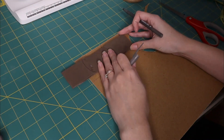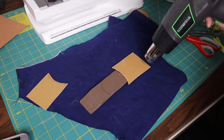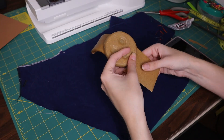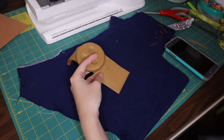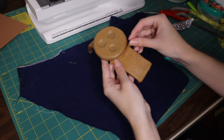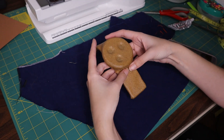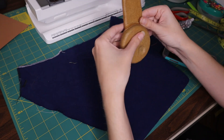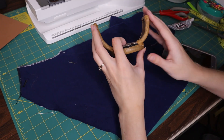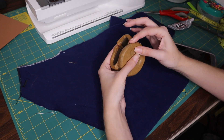Same as we did for the log pose base, I'll be cutting out some Worbla, applying heat so it becomes soft and malleable, and then applying it to the wristband. The cool thing about Worbla is it becomes very sticky and sticks to itself, so as needed you can add smaller Worbla pieces to strengthen connections. I did add a few little pieces to strengthen the connection at the base of the log pose. I'm also heating the wristband and bending it to about the shape of my wrist, then holding it in place until it dries.